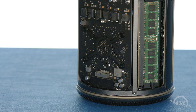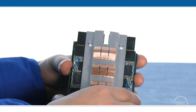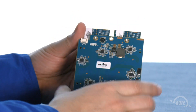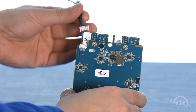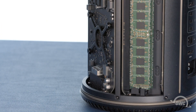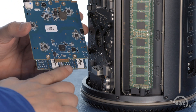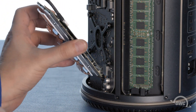We're now ready to install the OWC Aura. On the back of the Aura, there's a small white socket. Attach the white connector on the SSD power cable to this port. Line the notch in the Aura's connector up with the pin in the Mac Pro's SSD port, and then slide the module into place.